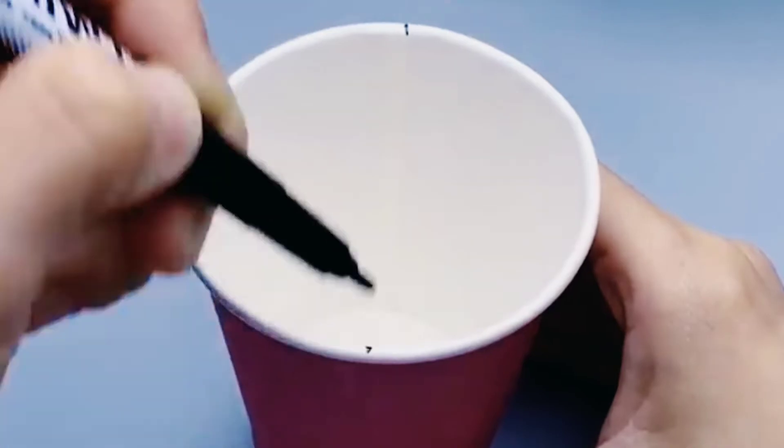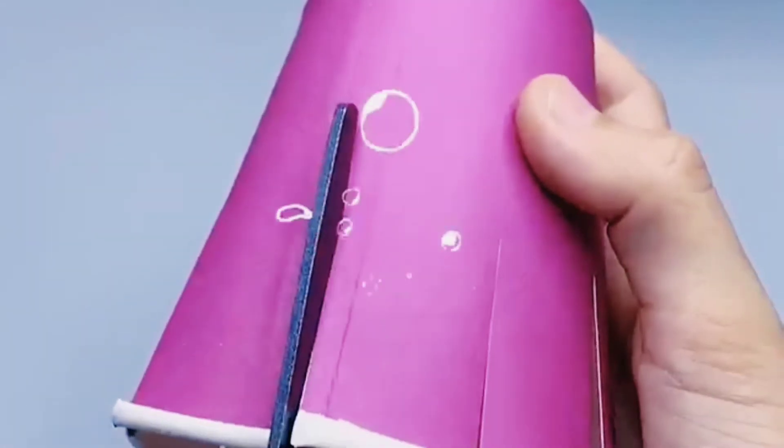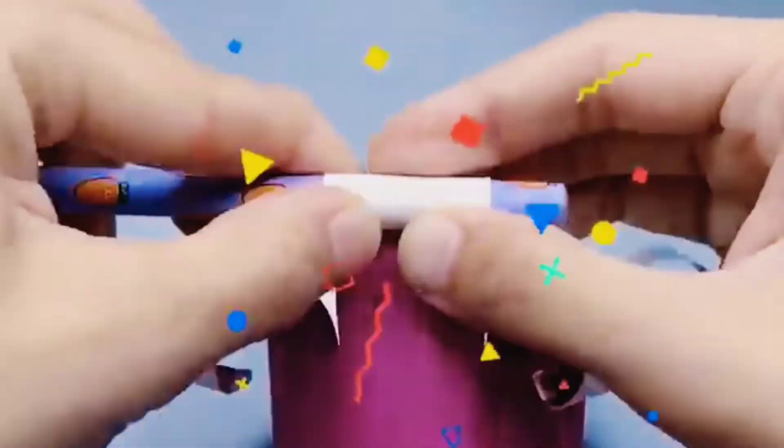Next is also a paper cup craft of an octopus. Cut it and fold for a leg look. You know an octopus has many legs, right? Then paste its eyes and mouth.